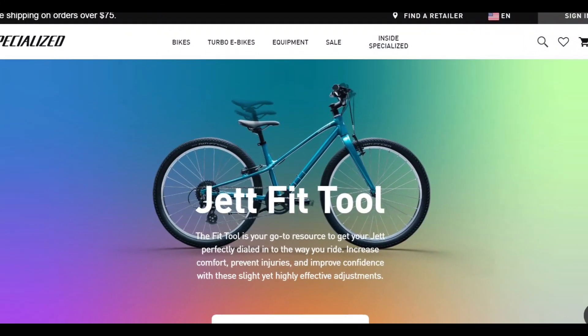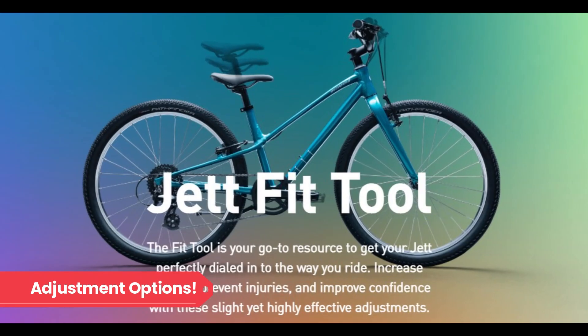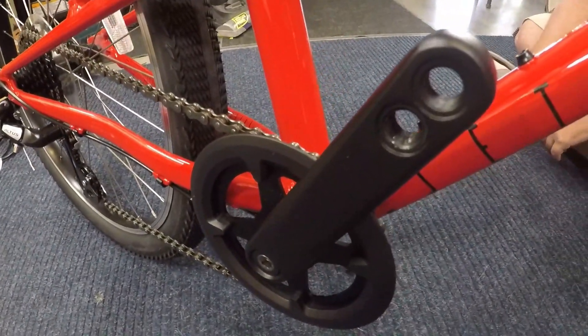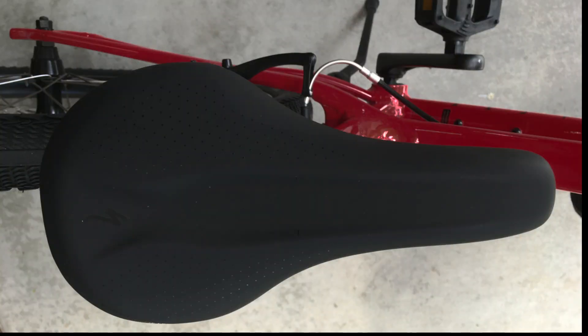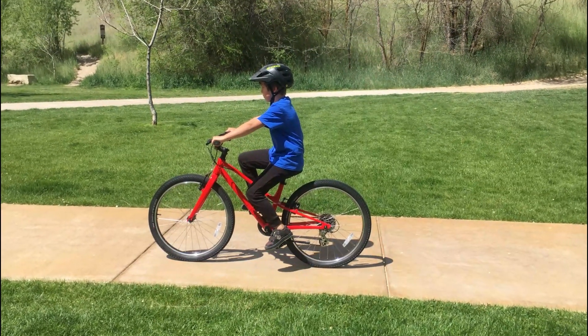We thought the Jet Fit tool was really cool. For parents who don't know how to properly fit a bike for their child, this tool shows you exactly how to do it. There are three adjustment points: crank length, handlebar rotation, and seat height. We measured our son and plugged our numbers into the tool. The seat height was a little lower than I would have set it at, but it's certainly a good starting point.